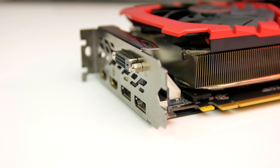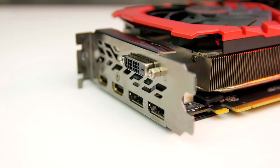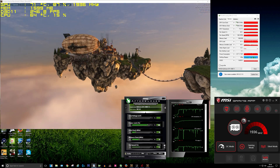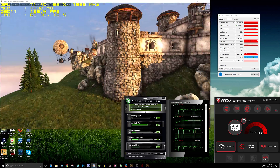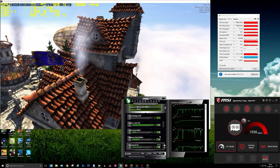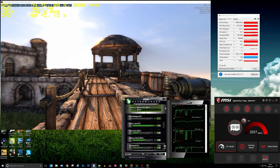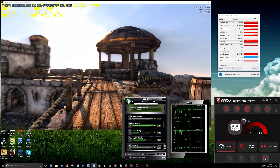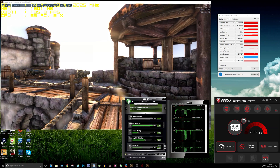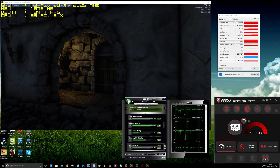The card still features MSI's awesome TwinFrozr cooler attached to a massive heatsink, and it has an 8-plus-2 phase power delivery. On the back of the card there's two DisplayPort 1.4s, two HDMI 2.0s, and a dual link DVI port. While benchmarking, the card ran at 1,961MHz on the core and 1,390MHz on the memory in OC mode. I managed to increase that even further with a manual overclock, boosting all the way up to 2,075MHz on the core and 1,475MHz on the memory.